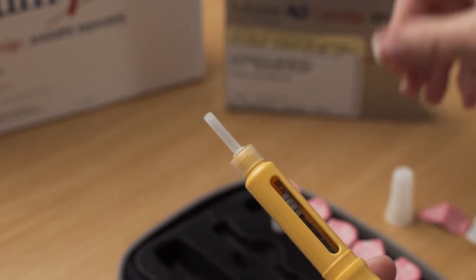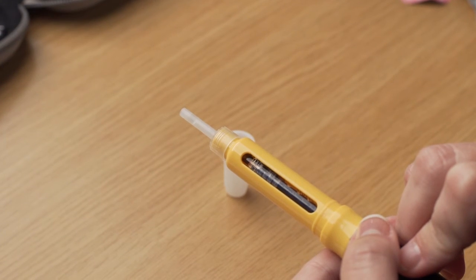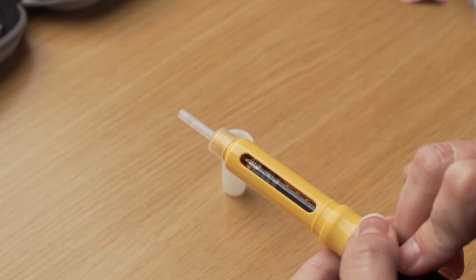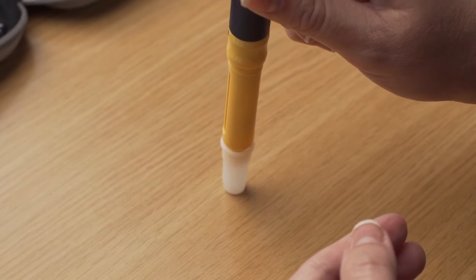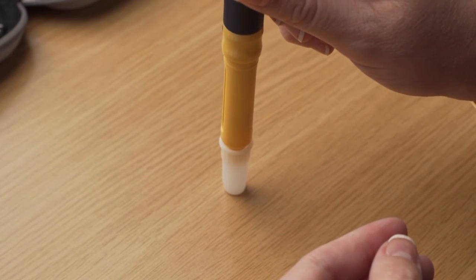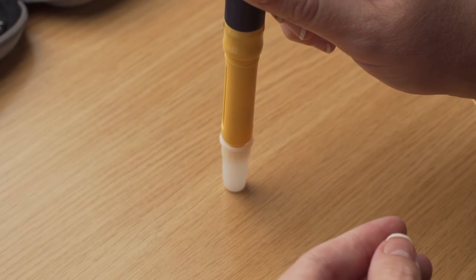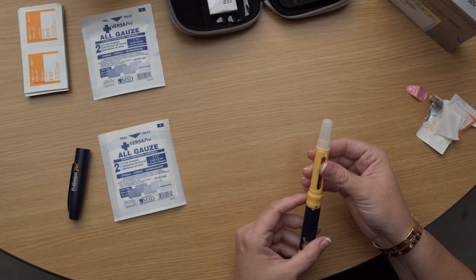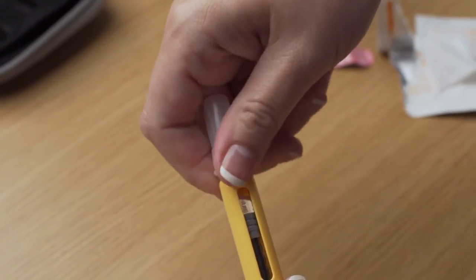Now you need the outer needle shield that you saved earlier. Put it on a flat table surface with the opening pointing upward. Allow it to sit freely and do not hold it, to minimize the risk of puncturing your finger with the needle. Carefully insert the needle still attached to the pen into the opening of the outer needle shield and push down firmly. The outer needle shield should be attached to the pen and cover the needle. Grip the outer needle shield and use it to unscrew the needle from the cartridge holder.